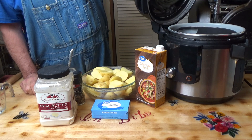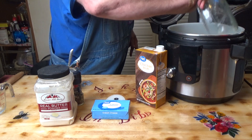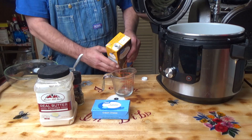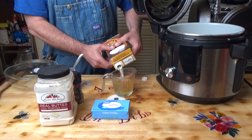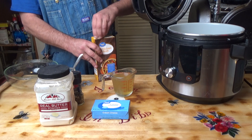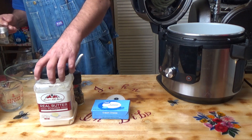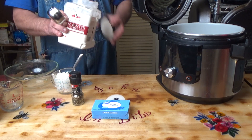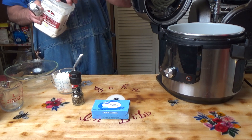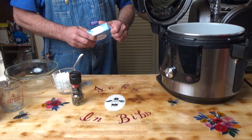Okay, there's my taters. Let's get my Foodi out. All we're going to do is add these in there. We're going to put one cup of chicken broth, a quarter of a cup of butter powder, and one eight-ounce package of cream cheese.